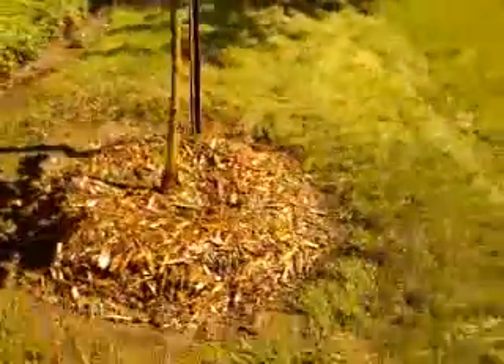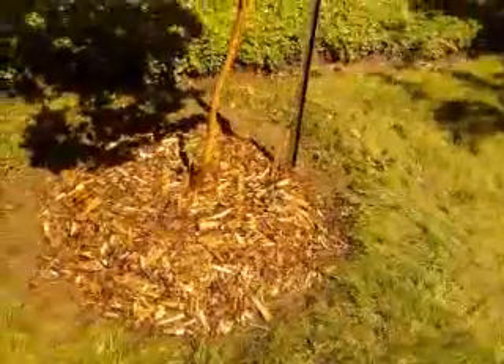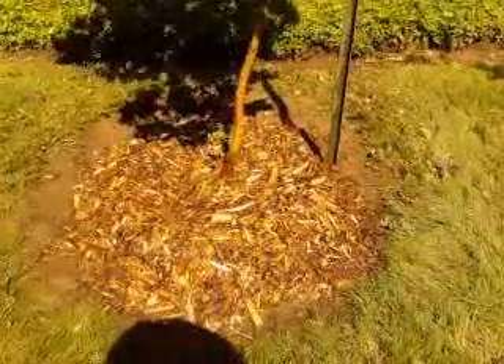We've mulched all around it. The maple is securely in here. It didn't have much of a root ball at all — maybe about a foot deep — so that's how deep we made the hole. We made the hole probably a little small on the wide side; it's supposed to be three times the width of the depth, but it's about that.